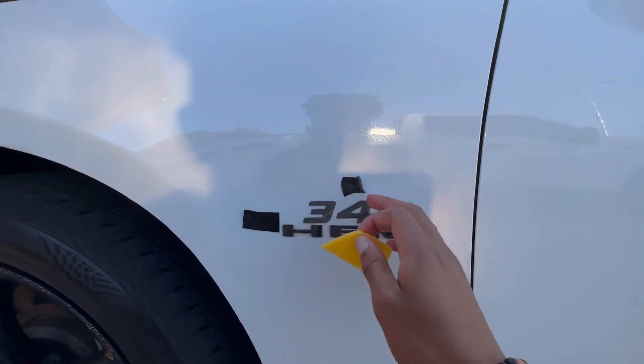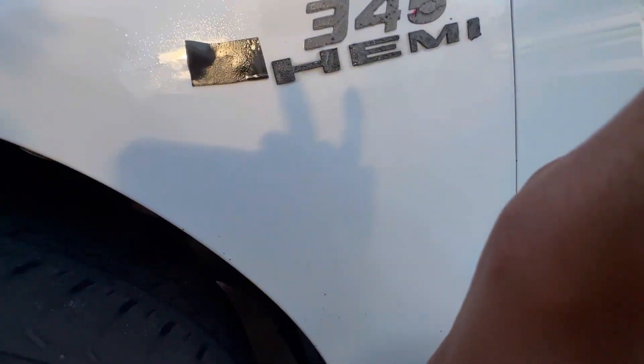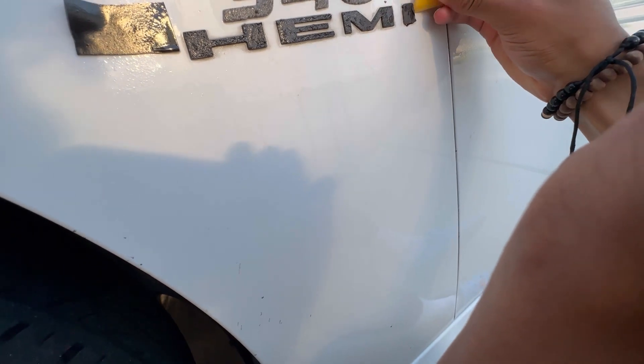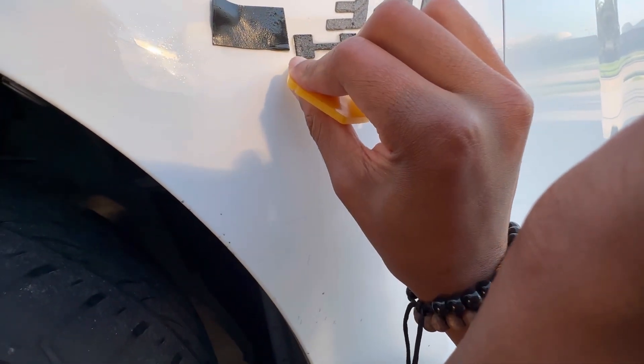If you just bought the Hemi off the lot, you're not going to have the 345 to worry about — it's just going to have that Hemi part to worry about. I just sprayed a little bit of Goo Gone on there to loosen up the enamel, and now we're just wedging all this out. I'll go ahead and get this taken off.